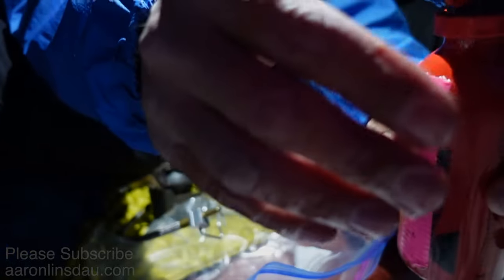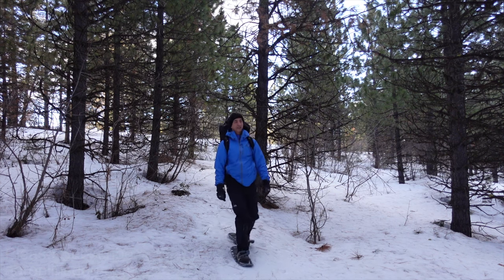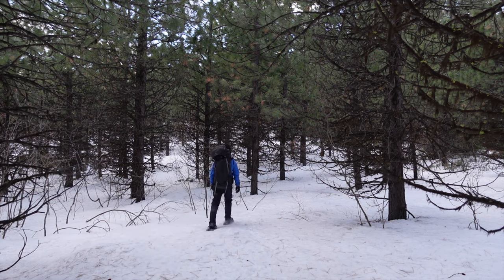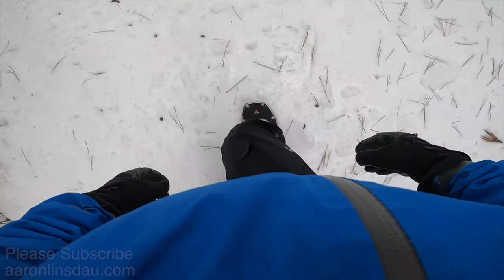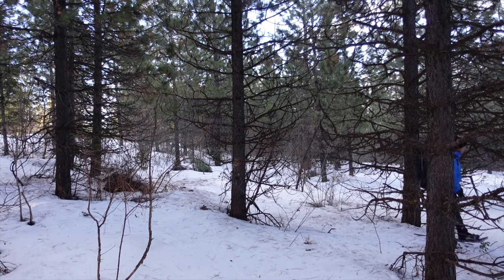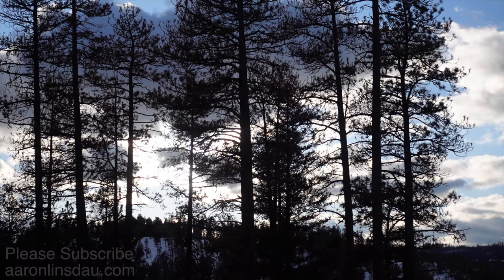I've got a leak. I've got a leak in the woods on snowshoes. Nobody is out here, just me, the snow, the animals, with a potential storm coming in.